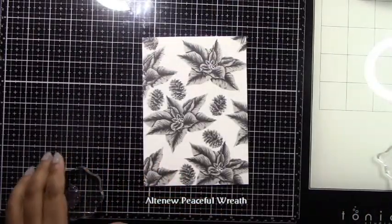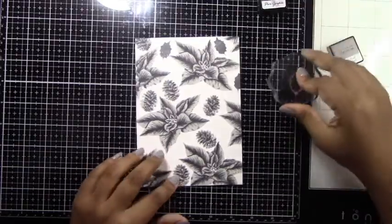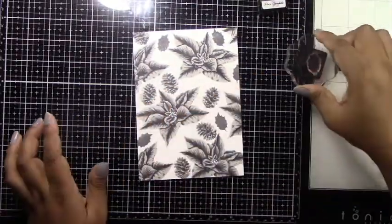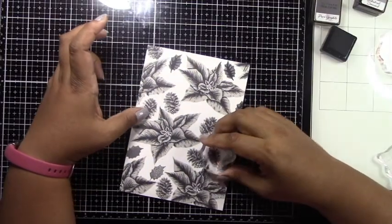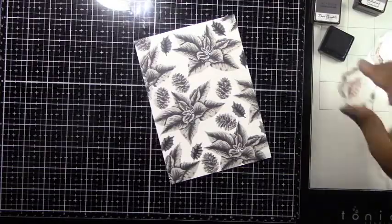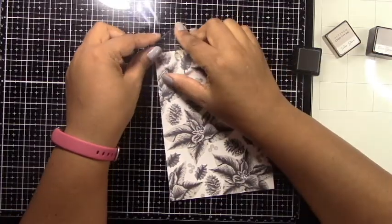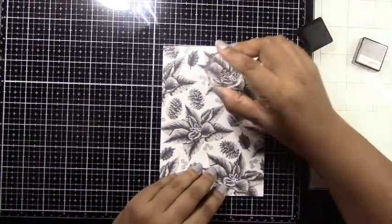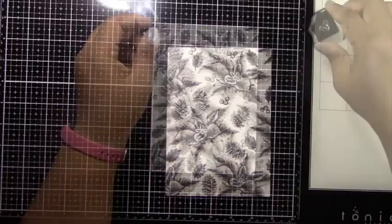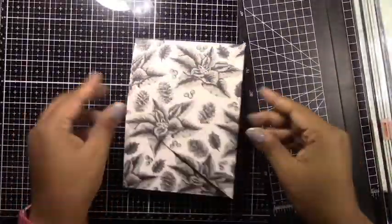I've also chosen the Altenew Peaceful Wreath set — again an older set that I really like. For this one I'm stamping it in the two darker colors to create more contrast with the metallic accents I'll add later. In the Sunny Studios stamp set there was a holly leaf but it was too big for my open spaces, so I used the wreath instead. I'm also using berries from the original poinsettia set to fill in any extra little areas. If you don't have small filler stamps, you can add little dots or find stamps with circles, little symbols, or squigglies — use your imagination.